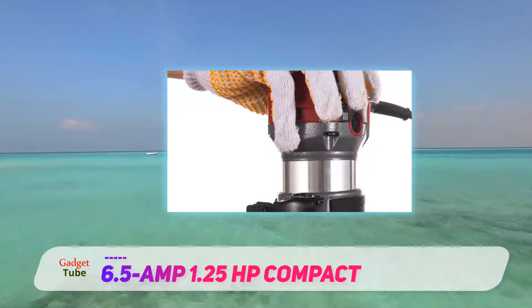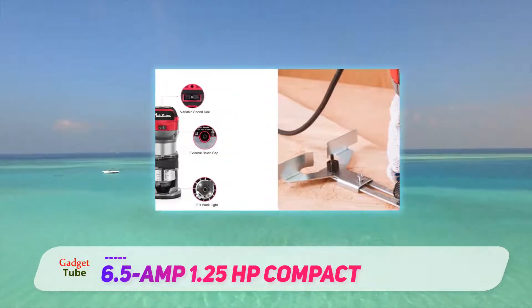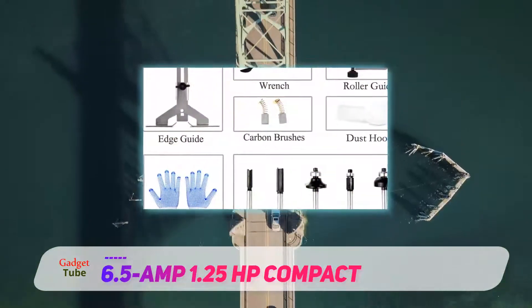This is another router that is built for ergonomic support, which we think will be a welcome bonus for most users. This is particularly apparent by the material used for the design. Rubber coverings ensure that the handle is easy to grasp with minimum levels of discomfort.